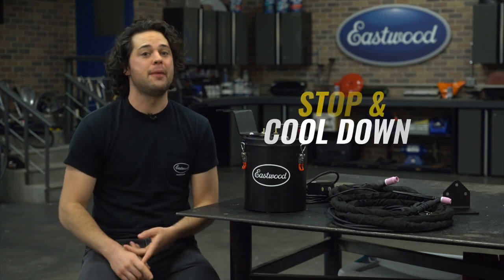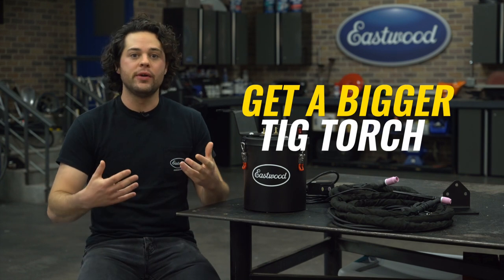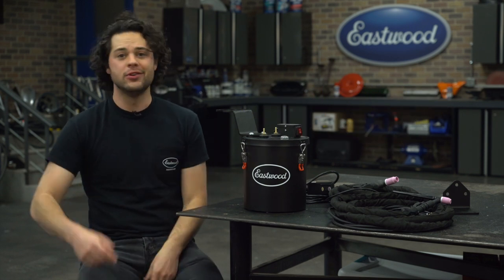You have three choices at this point with an air-cooled torch. You can stop and wait for things to cool down, which nobody ever enjoys. You can upgrade to a bigger, bulkier, more uncomfortable torch that can soak a little bit more heat before it melts down in your hand, or you can get yourself one of these.